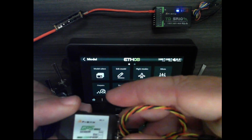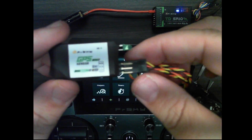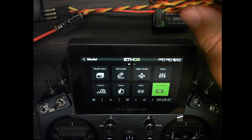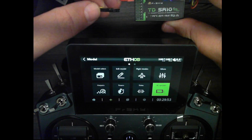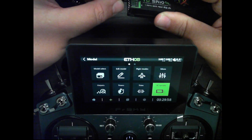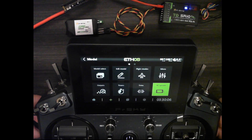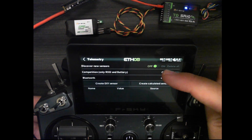Now I can connect the GPS into pin number 10. As you can see, I have the yellow wire going to the S and black going to the ground, and on the receiver it's also labeled for pin number 10.